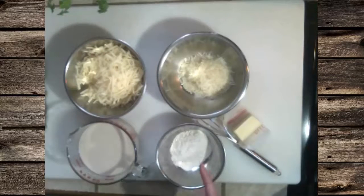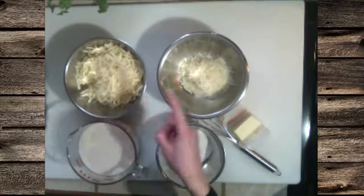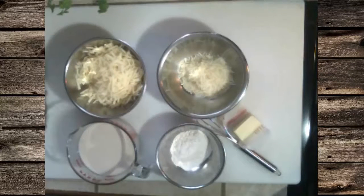Three cups of cashew milk, which makes a nice creamy sauce. And we're going to use three cups of mixed cheeses — half a cup of Parmesan and two and a half cups of Swiss cheese.